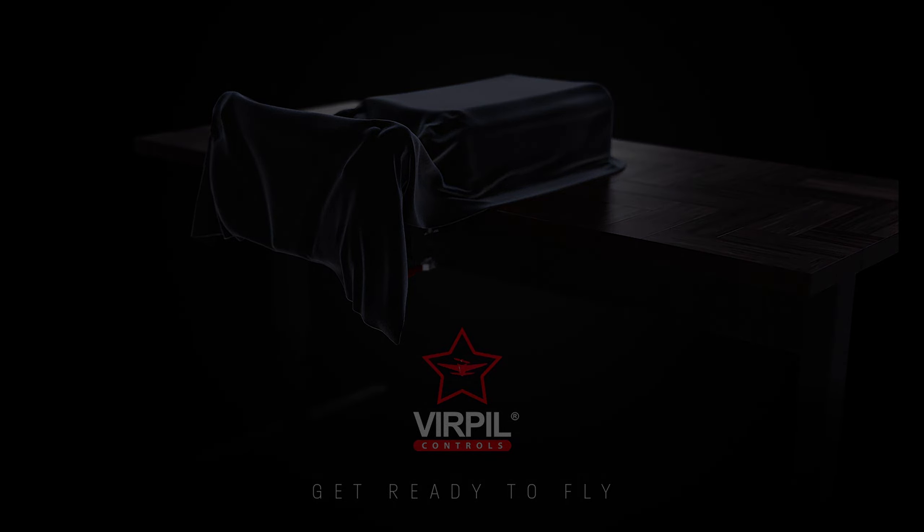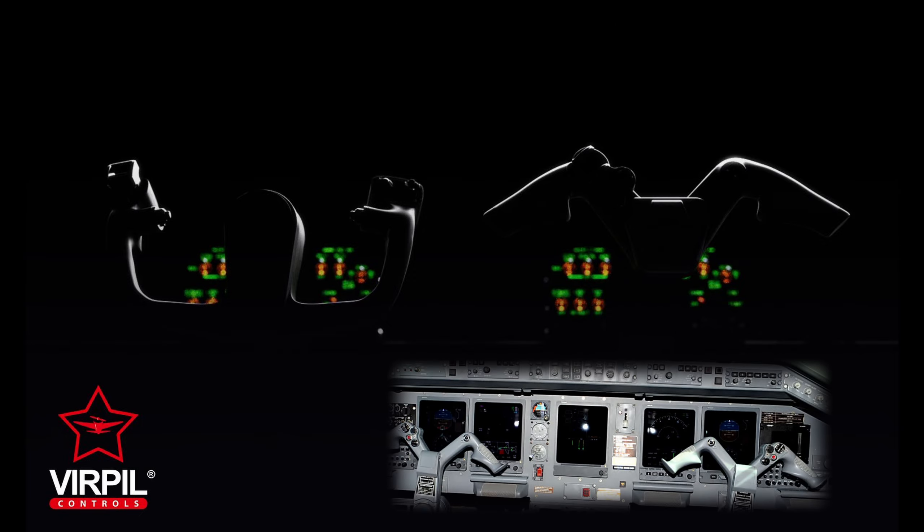We also have to acknowledge that price-wise they're top end. They've now followed this up with a number of other images. There's no doubt that Virpil will maintain their military orientation. Is that two different yokes with the Boeing yoke being on the left, or does that mean interchangeable grips? Now that would be something. The yoke handle on the right looks like it's from something like the Embraer ERJ or something of that nature — once again an aircraft used extensively in a military role.